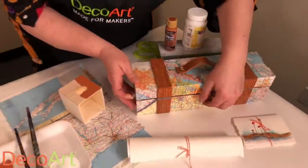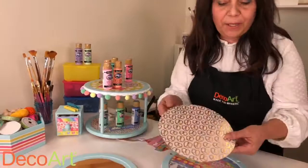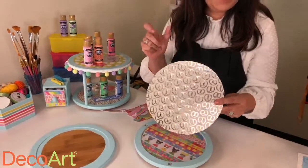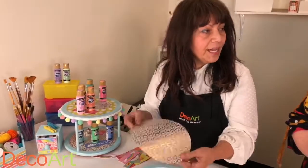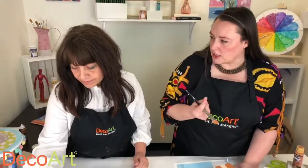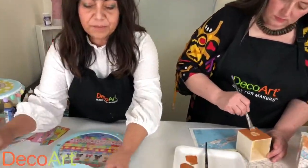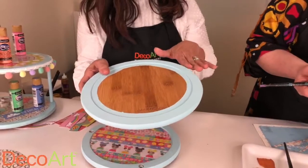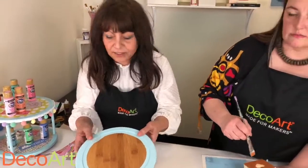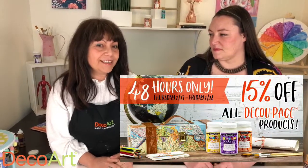One more tip I forgot to mention: for larger scrapbook paper or any paper you're using, get a spray mister and spray the back with water — that will make it more flexible and easier to lay flat and manipulate. Scrapbook paper is a little thicker so this helps. Also, if your paper is transparent or very thin, you'll want to base coat the surface in a lighter color first. Remember, today and tomorrow is 15% off all of our decoupages — visit decoart.com for more ideas. Happy crafting, bye bye!